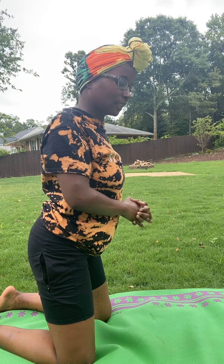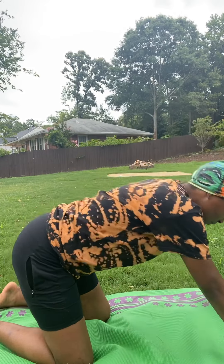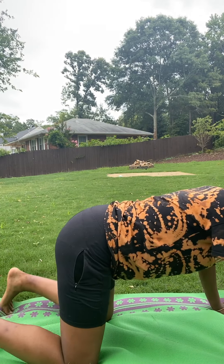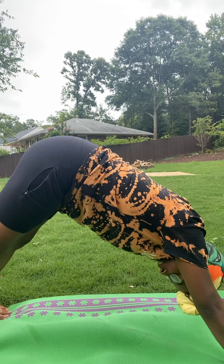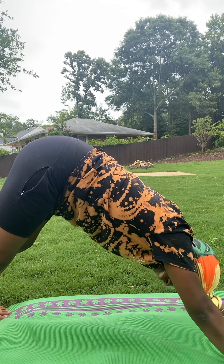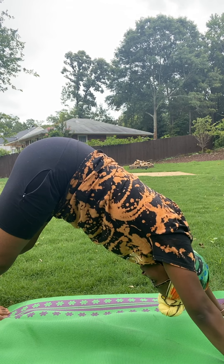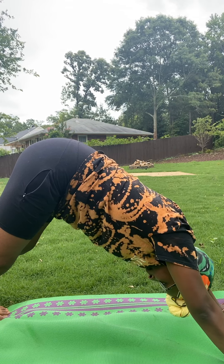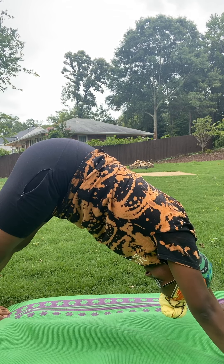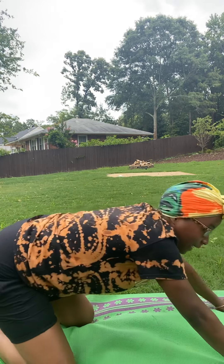The last pose for this segment is the downward facing dog. You're going to get on your hands and knees and go up, putting your body in a triangle position. It's easier if you spread your legs out hip width, so make sure you have wide legs in this one. Make sure your knees are locked, then hold that for about 15 to 20 seconds — if you can hold it longer, hold it longer.